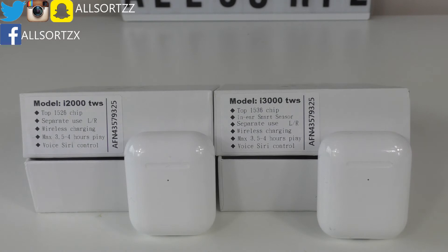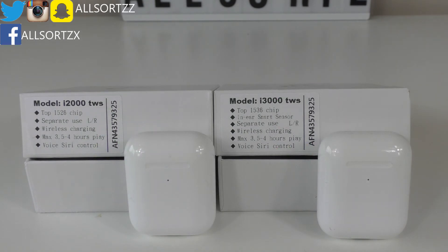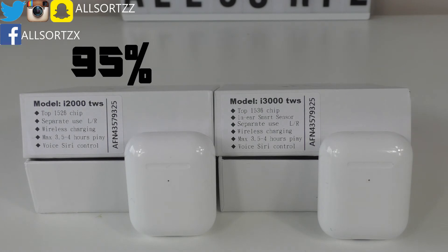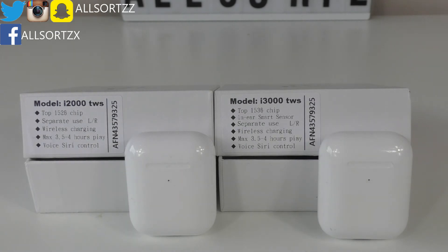On pricing: the i2000s cost 30 pounds and the i3000s cost 40 pounds — a small price difference, but you get better quality with the i3000s. Both were purchased from DHgate and this video is not sponsored. For audio and bass quality, in my review I rated the i2000s around 95% and the i3000s around 98% — much clearer, nicer, and louder. The i2000s are still better than the previous i800s and i1000s.